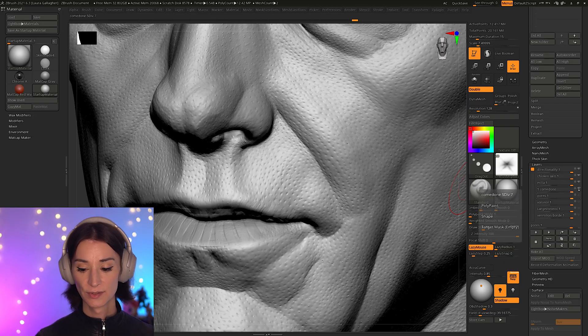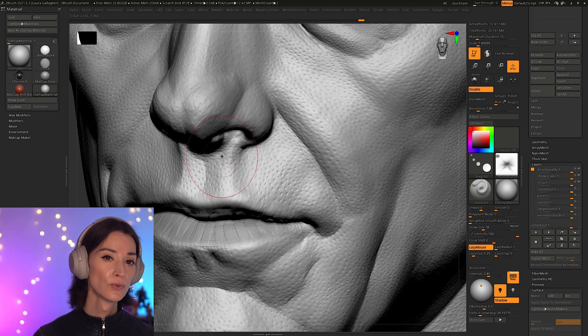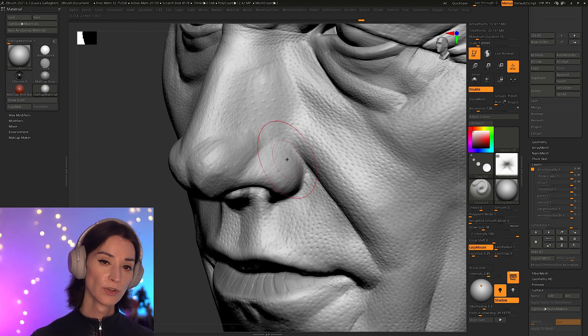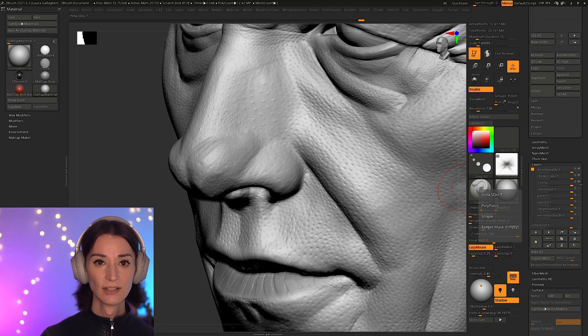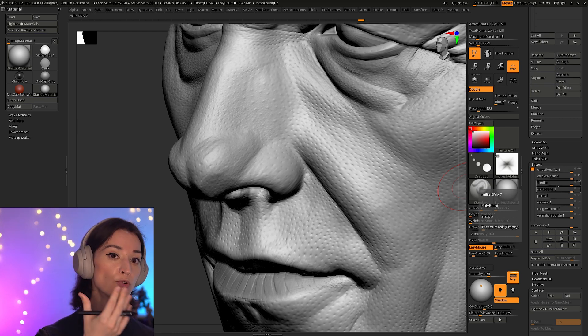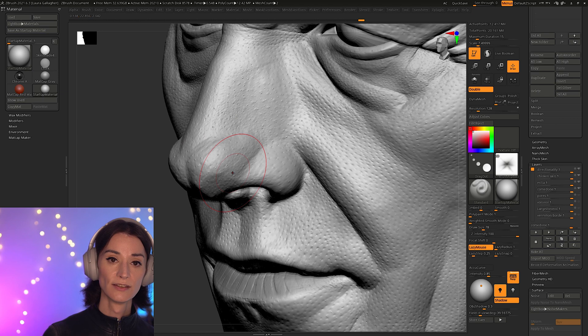Then we get to our comedones — little blackheads and whiteheads. If I turn this off, you can see them disappear, especially on the nose, where they're more visible. The nose doesn't often have those enlarged pores — the nose is actually a lot flatter than people think. Many artists put heavy skin pores on the nose, but that's a mistake. The nose is relatively smooth for most people, and you just get these tinier bumps — blackheads and whiteheads — but not the enlarged pores you have elsewhere.